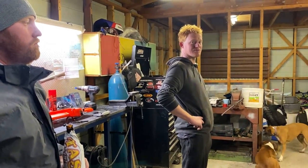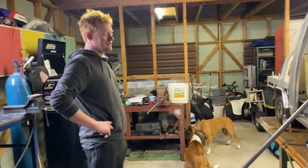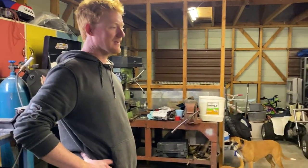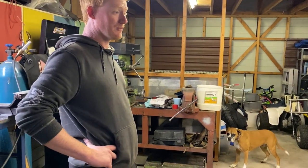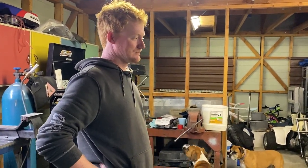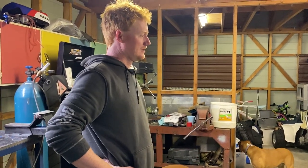It fits perfectly on the back of the real Ute — the one we're building is modeled off of it, so it's good to see that comparison. It's gonna be good.